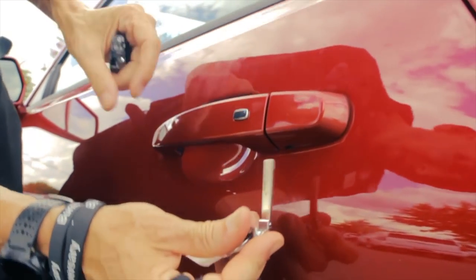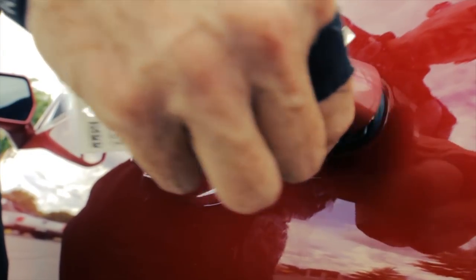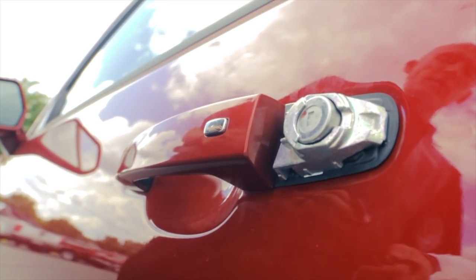In the event your battery dies in your car, you walk over here, put it inside the little slot, ever so gently twist it, it pops off, pop your key in, and then you'll get inside your vehicle.